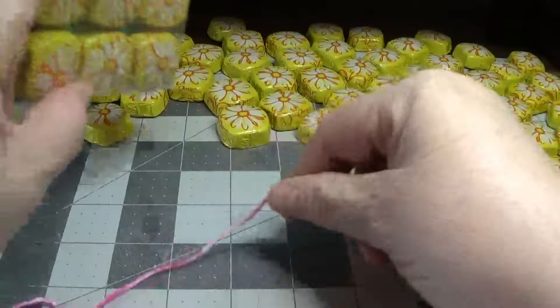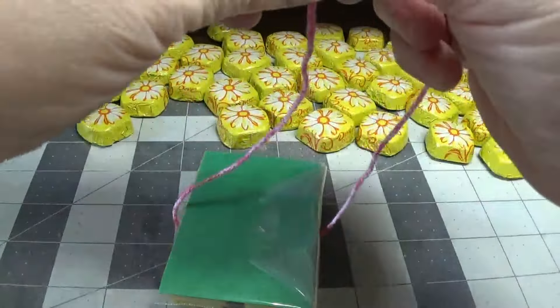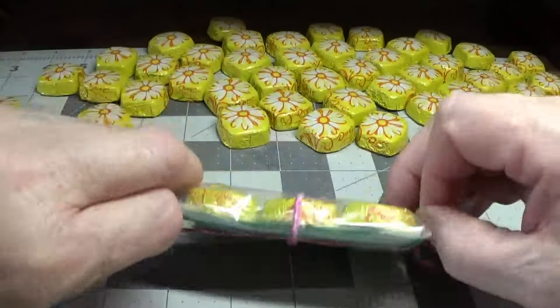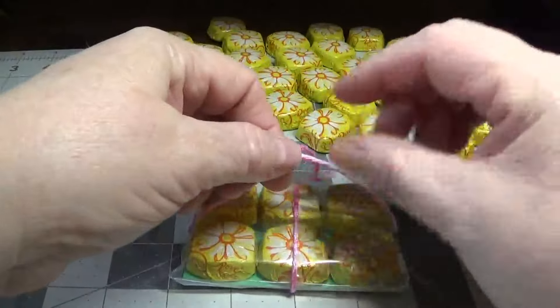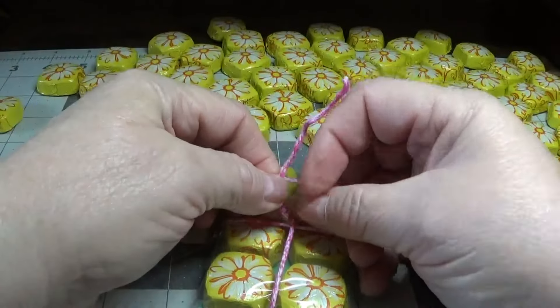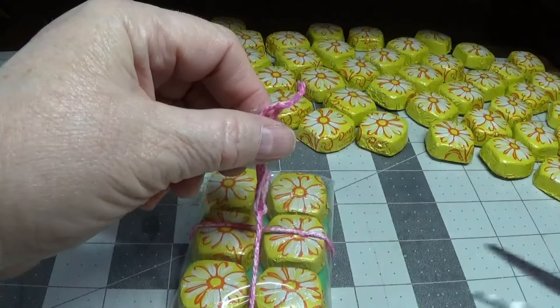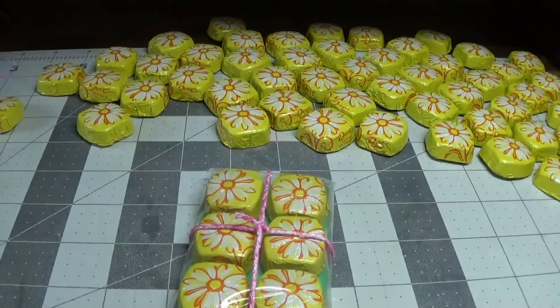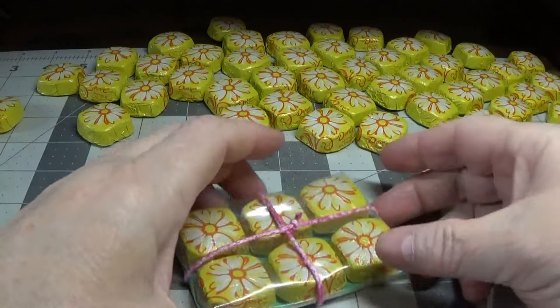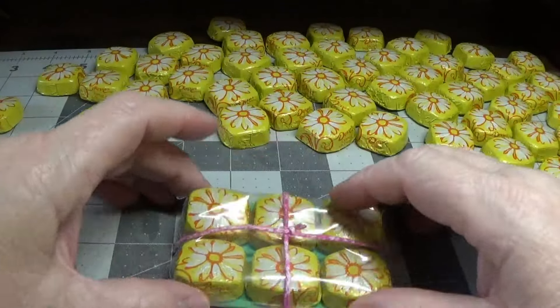I'm going to turn this over and put one little overhand loop, leaving it loose — not pulling it super tight. Then another overhand knot and then a second one to keep it in place. I'll cut this off as close as I can. You're probably thinking that's going to slide around, but it won't — I'll show you why in a moment.